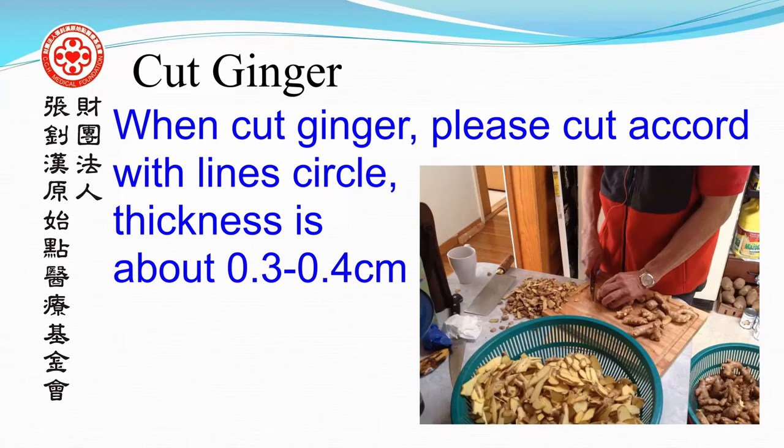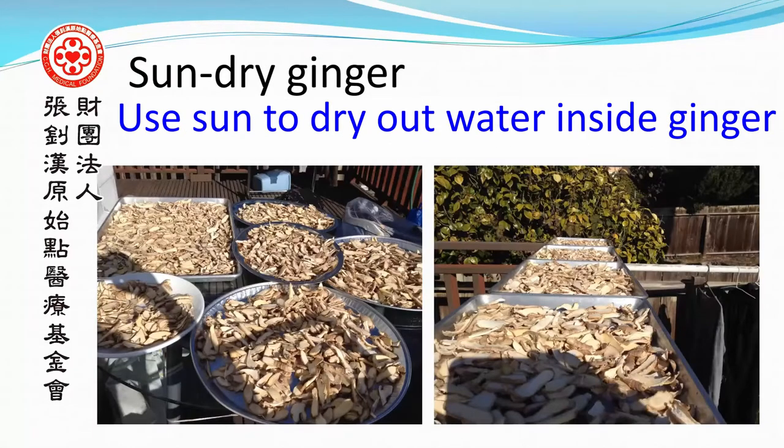Cut the ginger. When cutting, please cut according to the natural lines in a circular pattern. The thickness should be about 0.3 to 0.4 centimeters. Sun dry the ginger to remove the water inside.